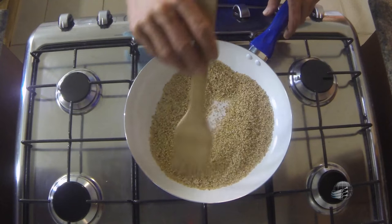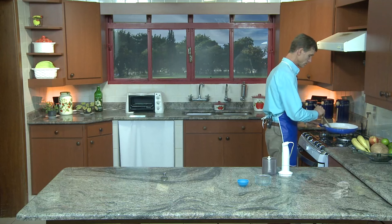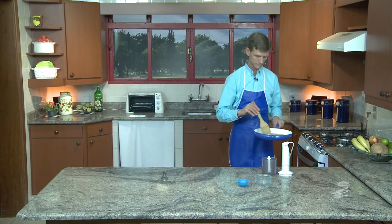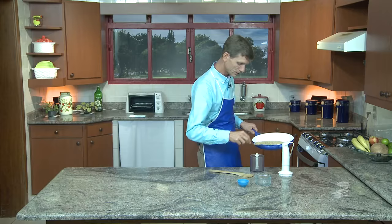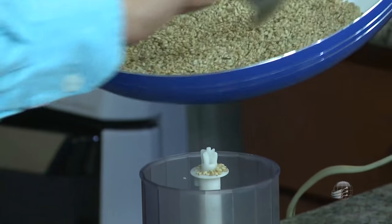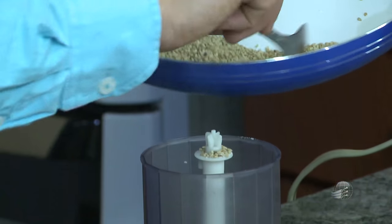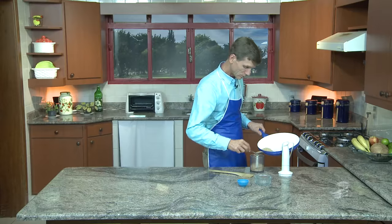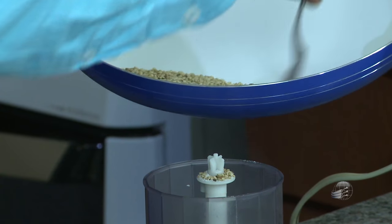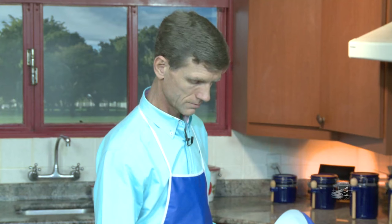Pronto, podemos já retirar. Vou colocar no liquidificador para fazer um pouquinho de farinha com ele. Outra opção é usar um pequeno processador — ou o que você tiver em mãos, pode usar também no liquidificador. Aí, moe tudo junto; o sal já está junto aqui, misturado, como eu já tinha colocado antes. Pronto, agora vamos moer.